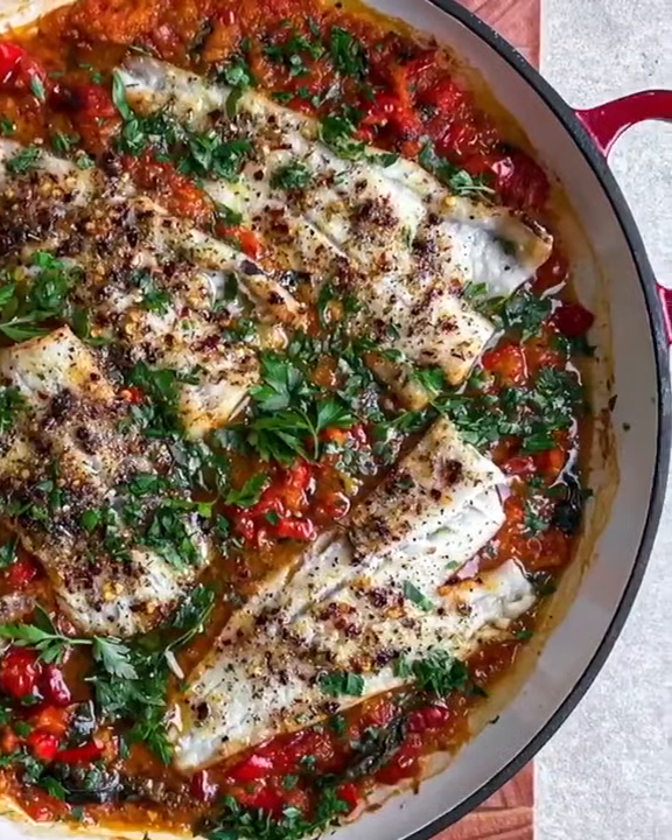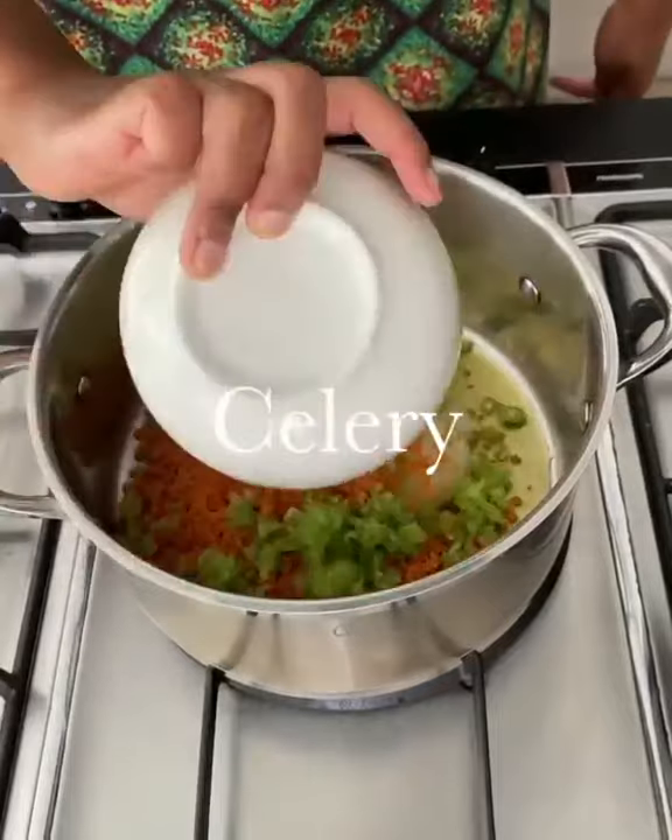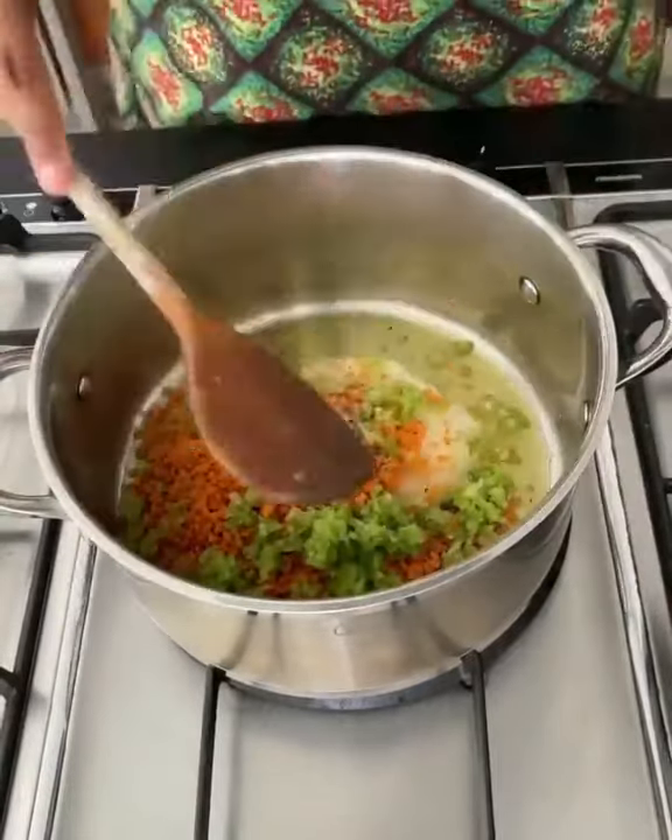Here's how I make my cod in a tomato and red pepper sauce. Season onions, garlic, carrots, and celery with salt and pepper and cook until softened over medium low heat.